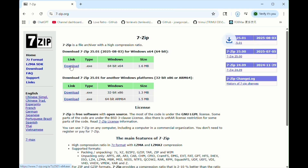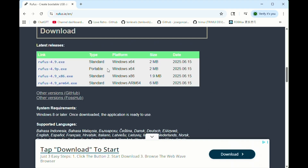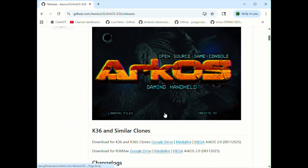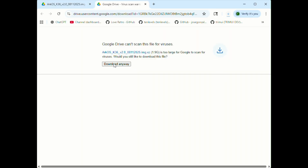Now that your microSD card is ready, you'll need two programs: 7-Zip and Rufus. Install 7-Zip on your computer, and for Rufus I recommend the portable version, since some viewers reported issues with the installed version during flashing. Once you've got those, head over to the ArcOS for K36 GitHub page and download the latest image file — I've included the link in the description below. Be sure to download the image made for K36 and R36s clones. The file will be downloaded in a .xz format, which is basically a Linux zip file.